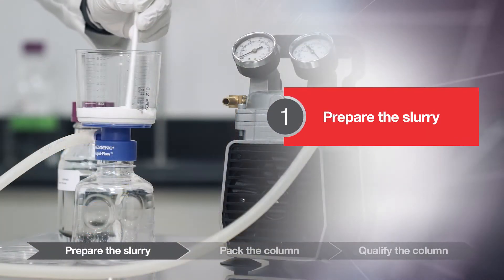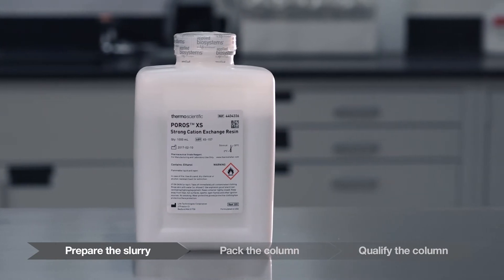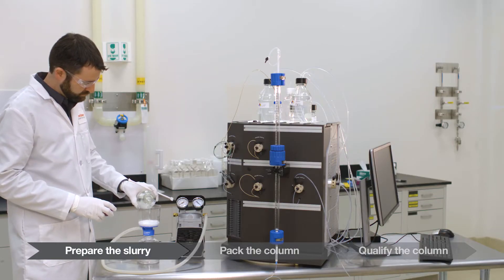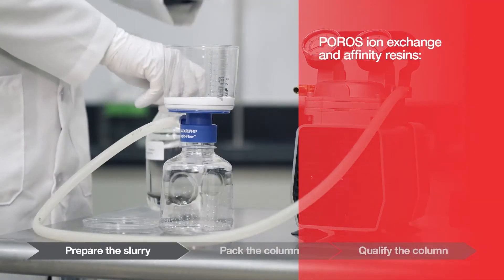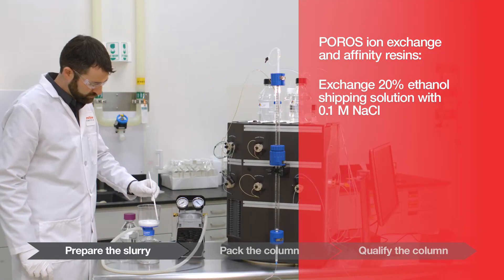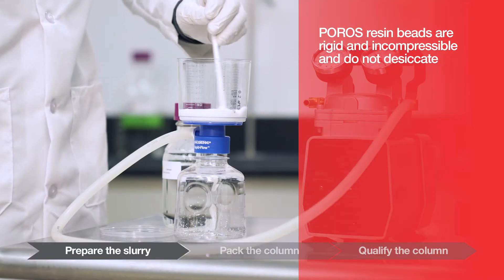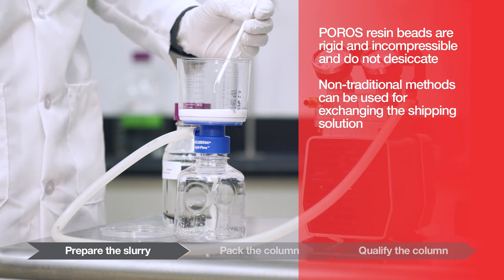Prepare the slurry. POROS resins are supplied in 20% ethanol or buffered ethanol. It is important to exchange the resin from the shipping solution into a packing solution in order to achieve consistent column packing results. For column packing POROS ion exchange and affinity resins, exchange the 20% ethanol shipping solution with a 0.1 molar sodium chloride solution. POROS resin beads are rigid and incompressible and do not desiccate; therefore, non-traditional methods can be used for exchanging the shipping solution.